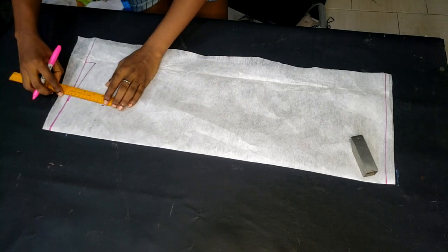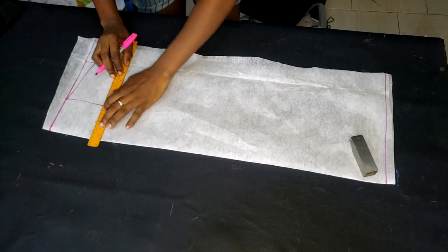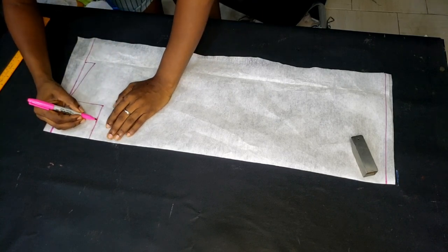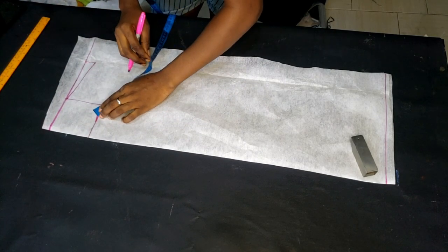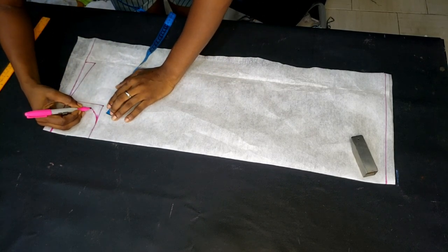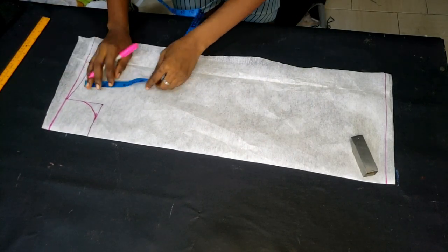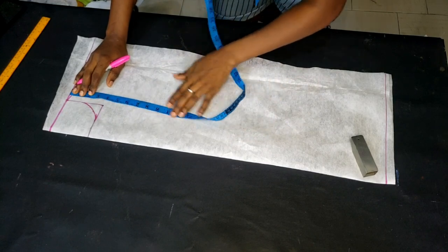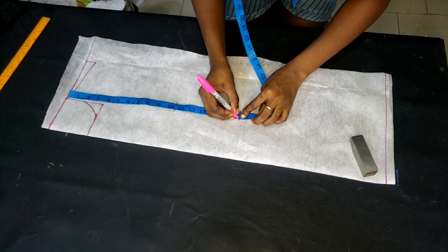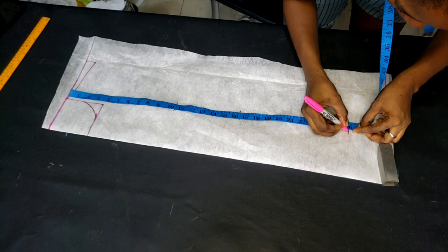From the neckline I'm coming down three and a half inches, so I'm measuring three and a half inches by three and a half inches to form a round neckline. As you see me doing in the video, I eventually blend it in and cut it to make a round neck. The next thing I'm doing is inputting my length: starting from the startup line, I make a point at the nipple point, then at the half length, then at the full length, and I rule a straight line through those points.